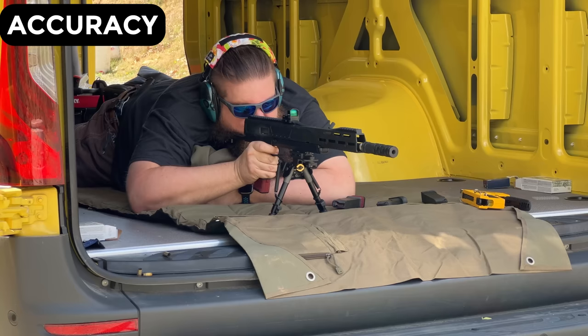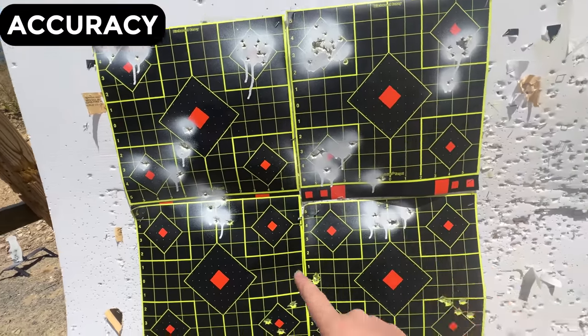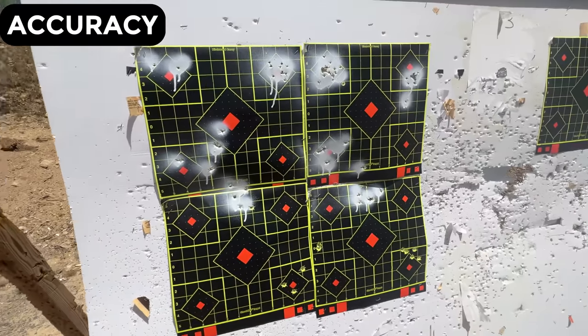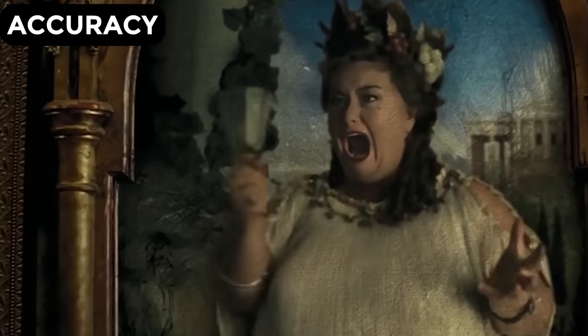We're gonna try it with a can and see how it does. I came up to the targets and I was aiming here, and there are no clean new hits, which means throwing that particular JK Armament can on there did not do this gun any favors. 2 out of 5 broken wine glasses for accuracy.